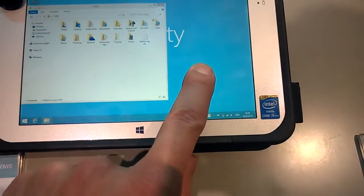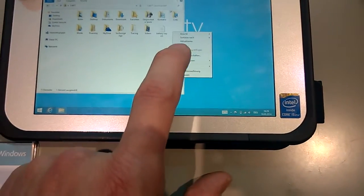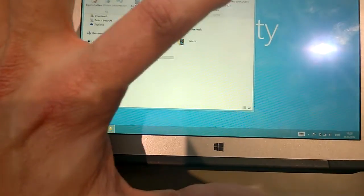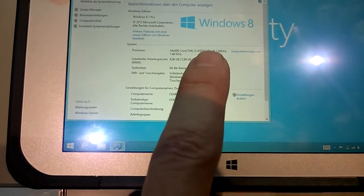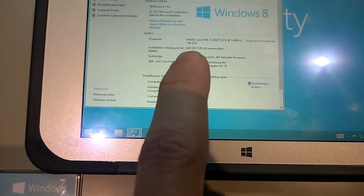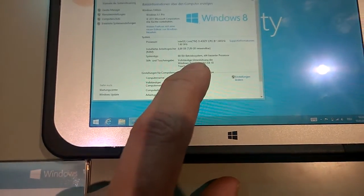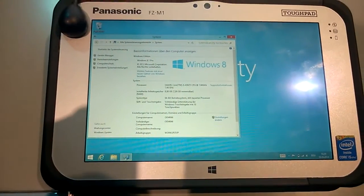There's a Core i5 in this one, probably four — actually eight gigs of RAM in here. Let's just bring you into the specifications. It's in German, so give me just one second. Core i5 4302 Y-series CPU — so this is a low TDP core CPU — 8 gigs of RAM, and it's obviously a 64-bit system. It hasn't got a digitizer, but it's a matte capacitive 10-point touchscreen.